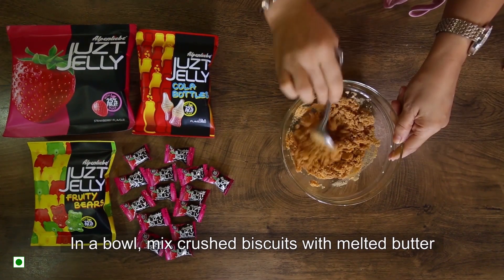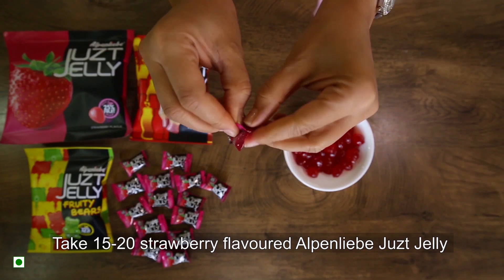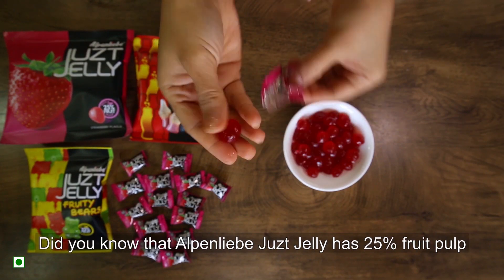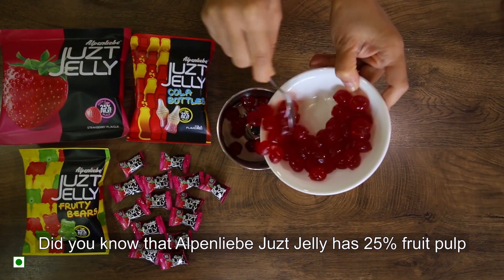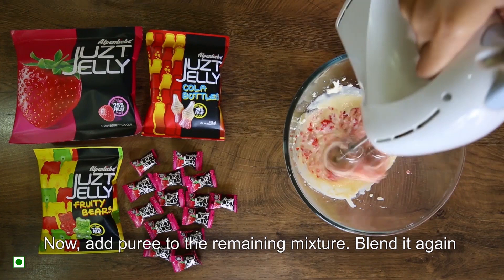Crushed biscuits, melted butter — mix it. Cream cheese, condensed milk — blend it. 15-20 strawberry flavored Alpen-Liebe Just Jelly. Did you know Alpen-Liebe Just Jelly has 25% fruit pulp? This is why this is our favorite. We will add this mixture and blend it.